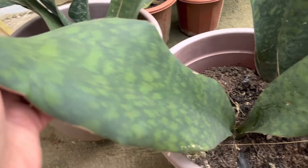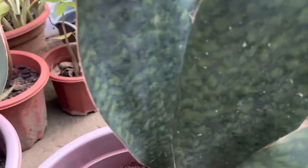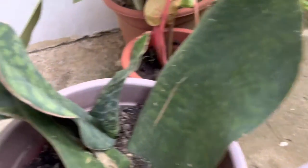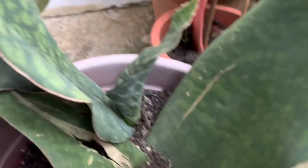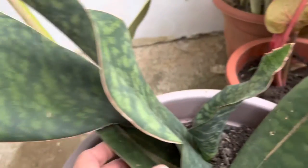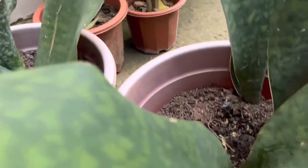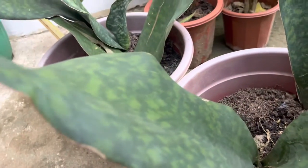Look at this big leaf of my snake plant — it's really big! I have two pots in our house here in the Philippines, and look at how really big it is.